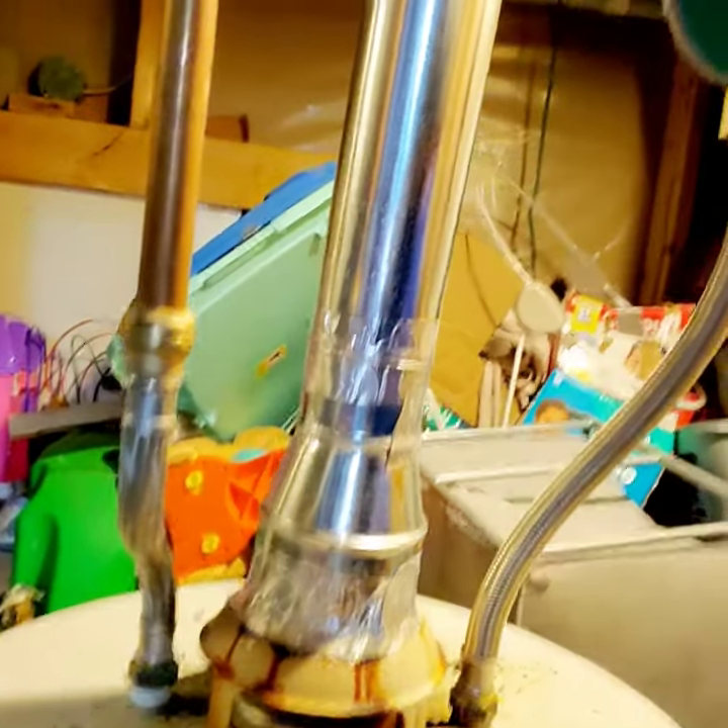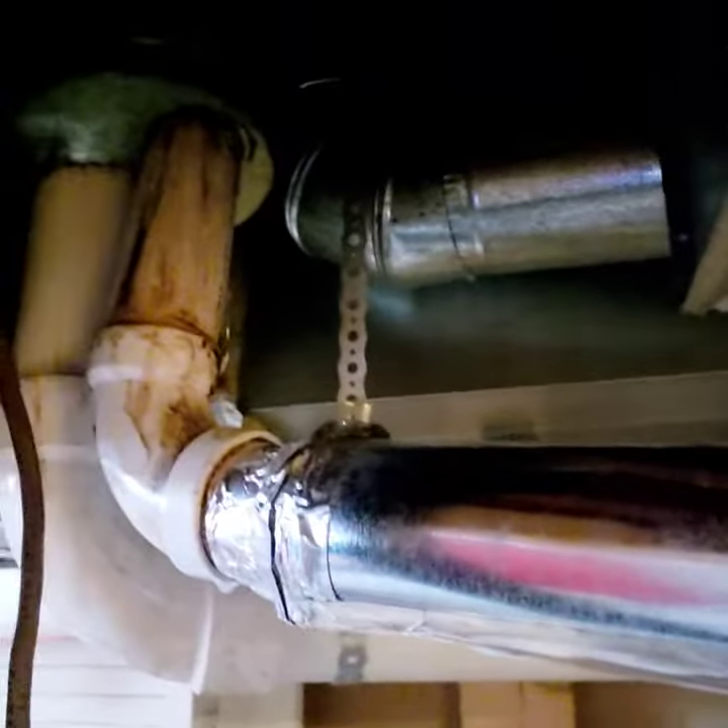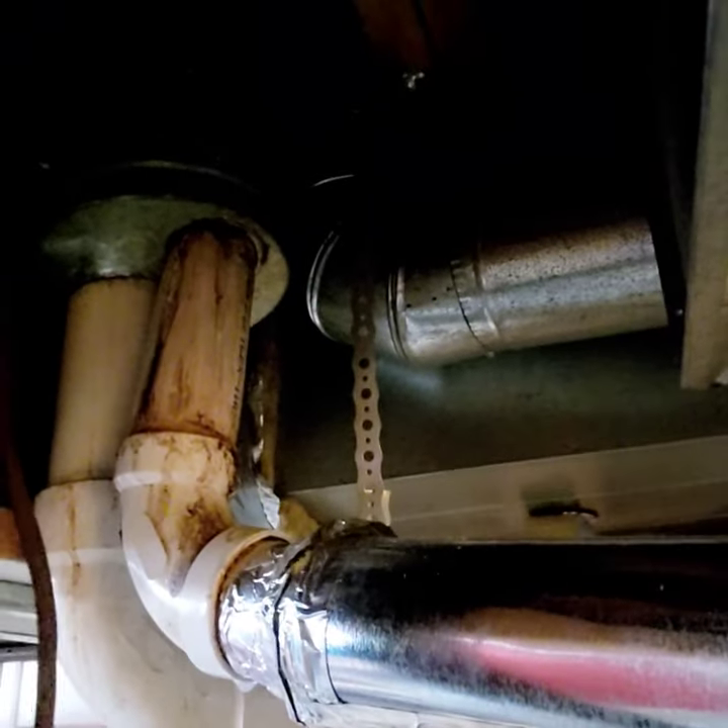Alright, so it starts off with the hot water heater. If we look at the hot water heater, it's a 3-inch B vent, which then transitions into a 636 exhaust, which is designed for high efficiency appliances.